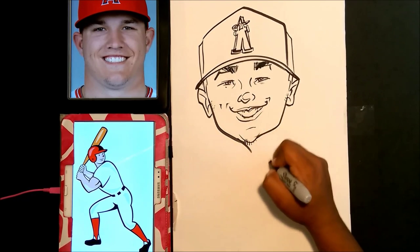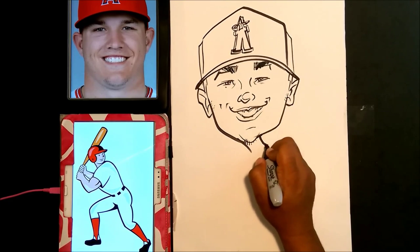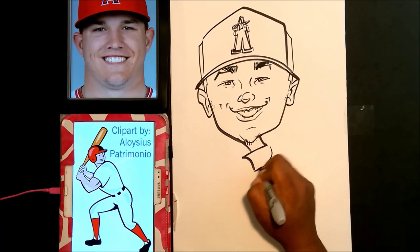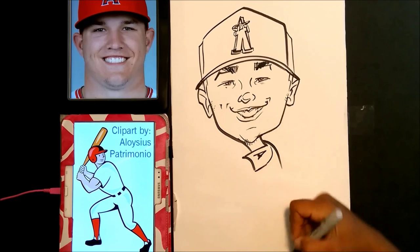I'm going to go ahead and draw his neck here. For this part I'm drawing the bottom part of the body, so pay attention. I want you to know that the drawing at the very bottom of the picture is not my drawing — I'm just using it as a reference, because I don't always know body positioning.